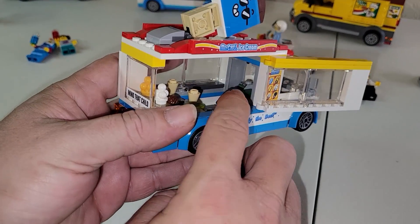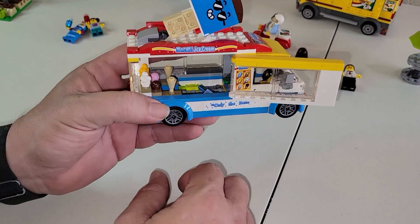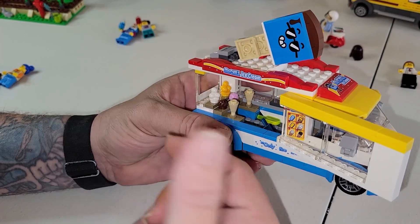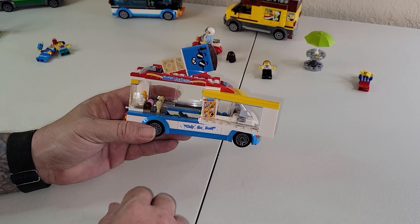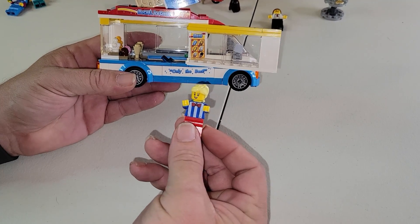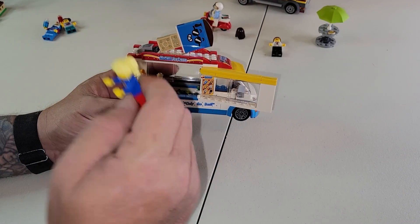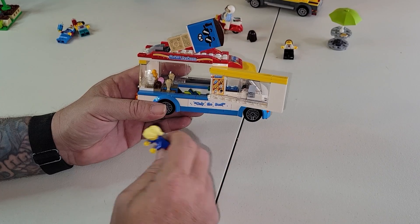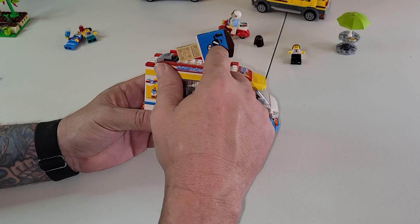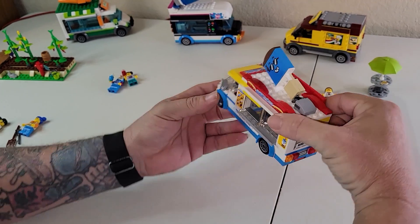We've got some rogue ice cream bars just sitting loose in here, a register — $100 — everybody is super rich in Brickington Cove. We've got chocolate, strawberry, vanilla, and yellow, and a couple of cones on standby. The employee is a girl with a very nice tie — it's no jaunty mustache, but you do what you can. This set came with a little kid with a skateboard, but since I've owned this set for a while, he's in with my skate park stuff, which we'll get to down the road. You know you're staying chill when you're sweating chocolate.